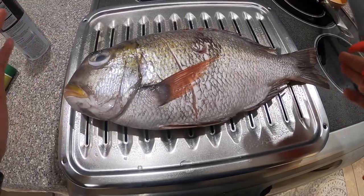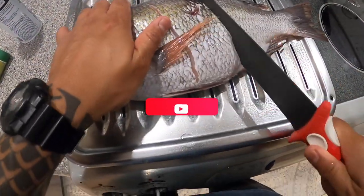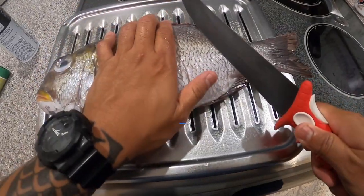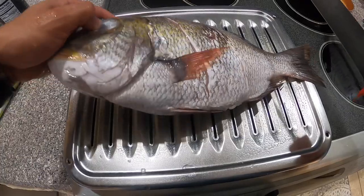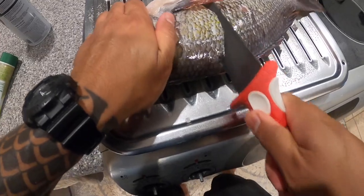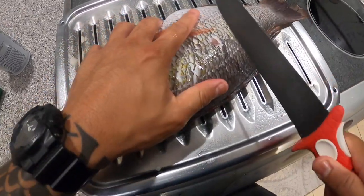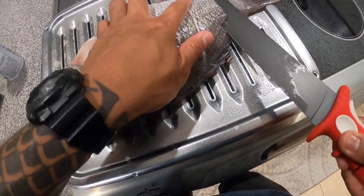So this is about a four or five pound muu. I'm just making cuts in it so the steam can flow right through it and cook all the meat fully through the fish, that way it cooks evenly. I'm making my scores — I'm using a bubble blade, I'll throw the link in the description.